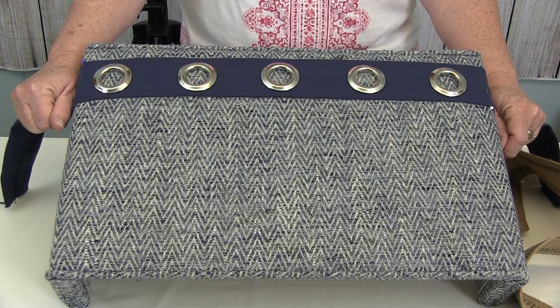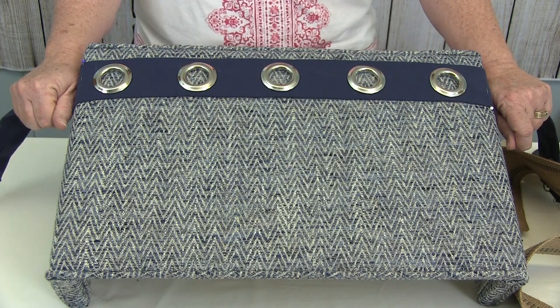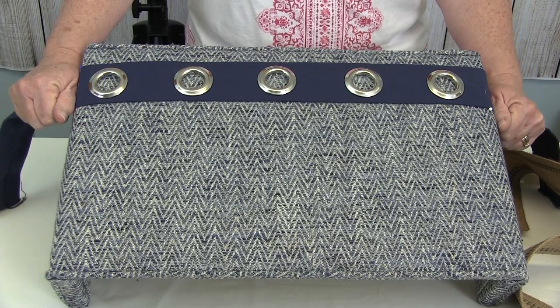When it comes time to embellish your cornice boards, do not limit yourself to pre-made trims and braids. Be creative and think about the personality of the person occupying that room — whether it's a man's office, a little girl's room, a boy's room, or a family room. This blue cornice board made me think it could go into a man's office, a little boy's room, or even a teen's room.